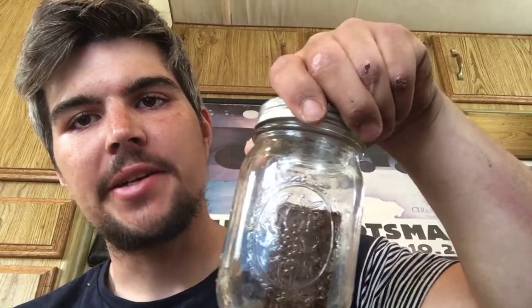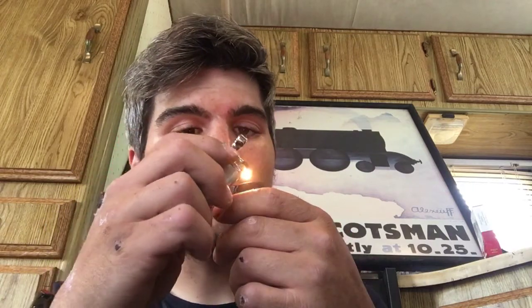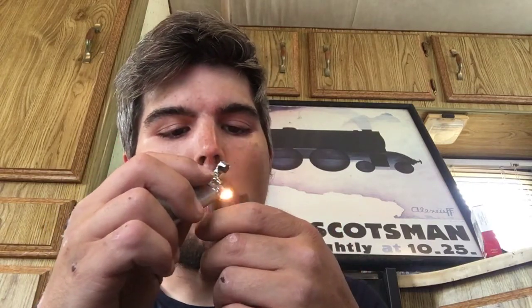Hey, what's going on guys, it's your boy Treetop Piper coming back at you. Today I decided I was going to try out some of this Gold Brick Virginia. It is pretty tough cutting a plug like that — those plugs are solid, you can only get little chunks off at a time. But it's really ready to smoke.